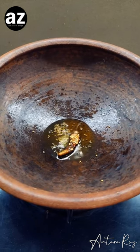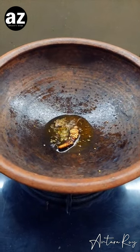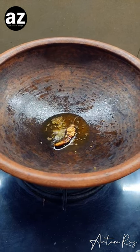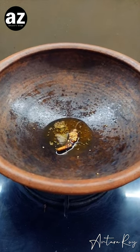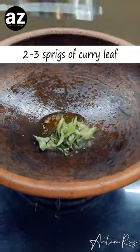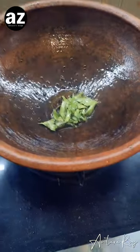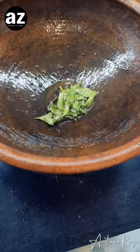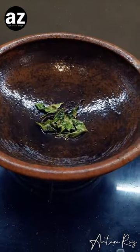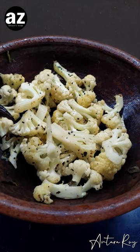We are making curry leaf fulkopi tarkari. I know this is not a very traditional recipe from Bengal, but trust me, this is a family favorite. Once the tadka looks right, I'm going to add my fulkopi. Once the fulkopi reaches the right color and smells beautiful, we move to the next step.